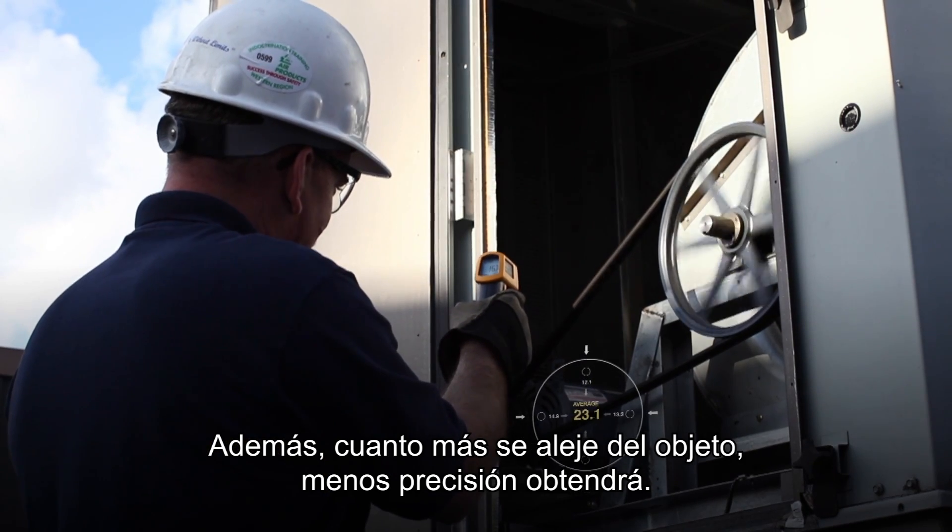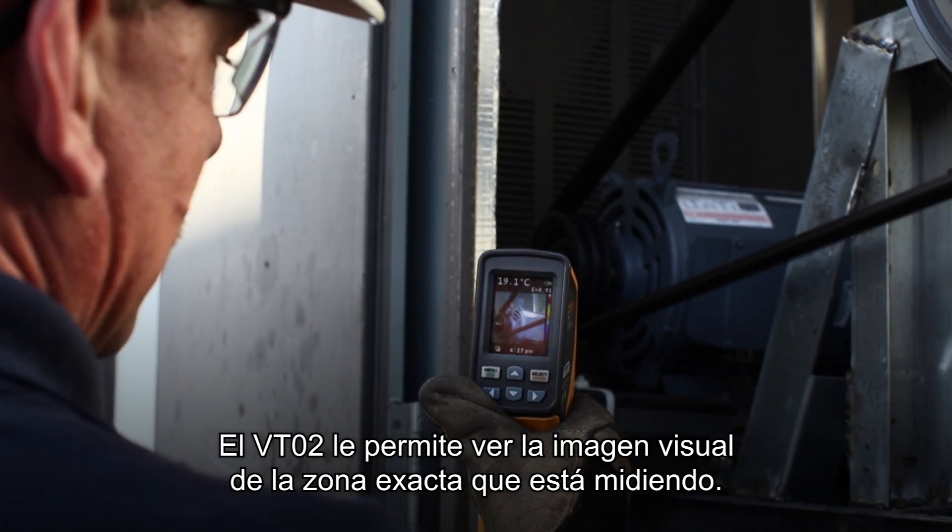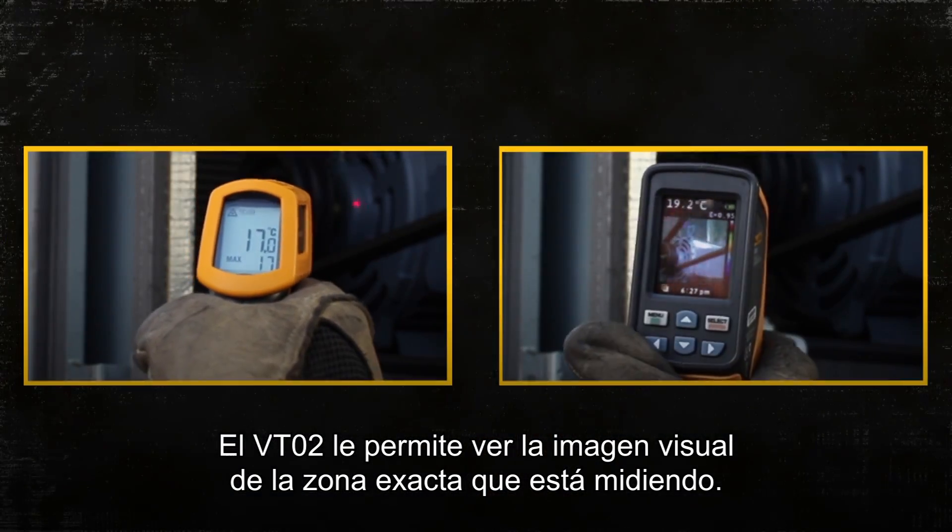Also, the further you are away from an object, the less accurate you are. The VT02 lets you see the visual image of exactly what you are measuring.